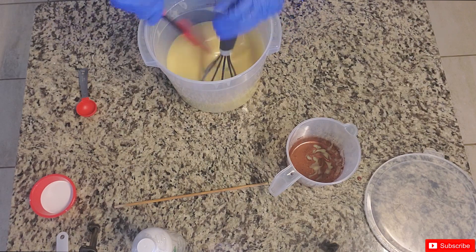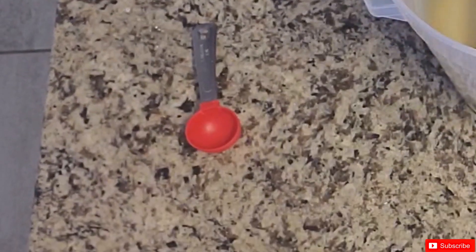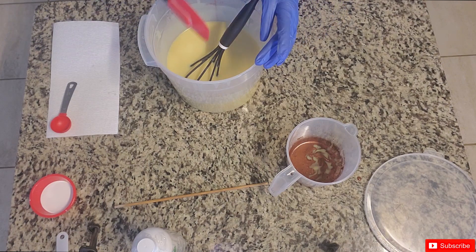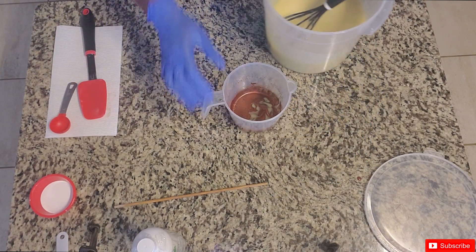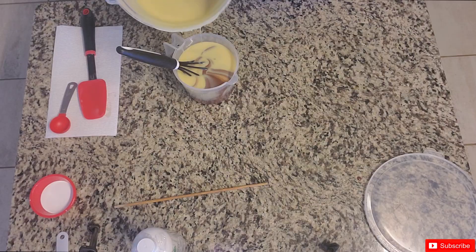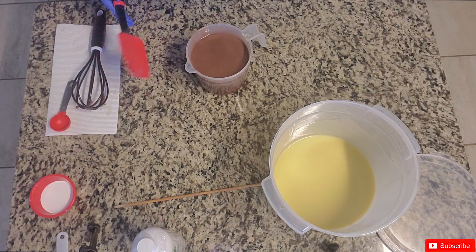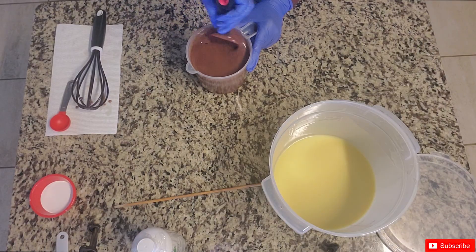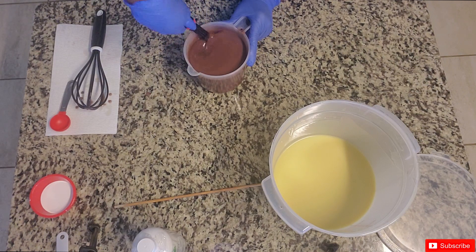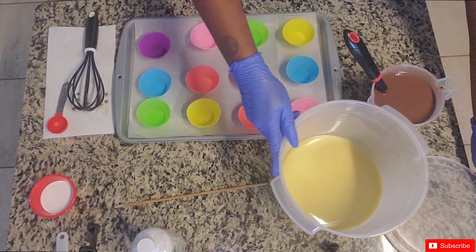I'm grabbing a spatula to get all the batter off the sides — this is looking really nice. It didn't immediately discolor, which is a good sign. Now I'm going to add the brown mica I've already prepared to represent the chocolate part. I prefer the spatula over the whisk because it scrapes and incorporates everything better. That's a nice deep chocolatey color — beautiful!